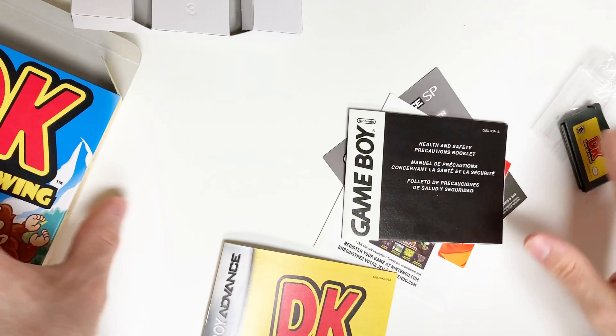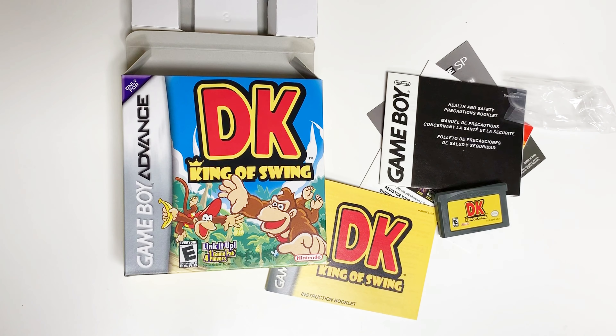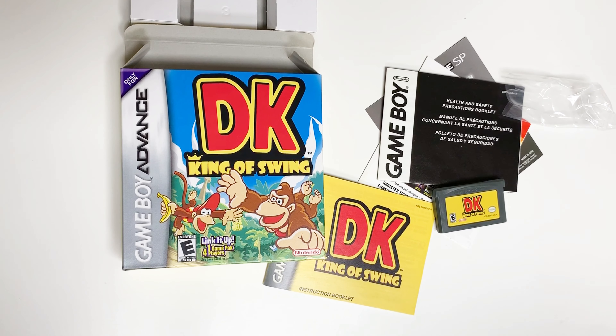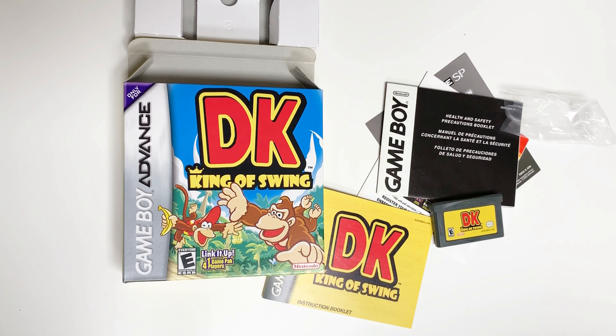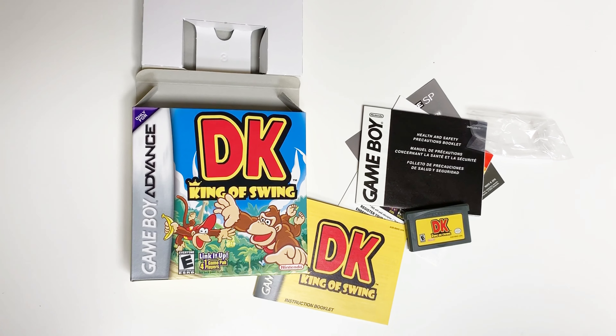Alright, and that's going to do it for this unboxing of DK King of Swing for the Game Boy Advance. As always, thank you guys for staying tuned to PopNGames for these unboxings. If you enjoyed this one, you can let us know by liking, commenting, subscribing, and clicking that bell. Thank you guys again, bye bye.